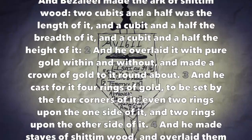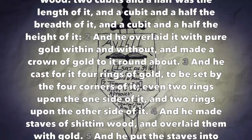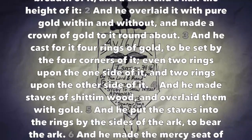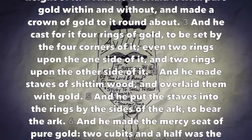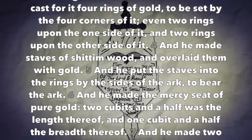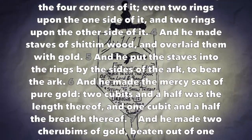And he cast for it four rings of gold to be set by the four corners of it, even two rings upon the one side of it, and two rings upon the other side of it. And he made staves of shittimwood and overlaid them with gold. And he put the staves into the rings by the sides of the Ark to bear the Ark.